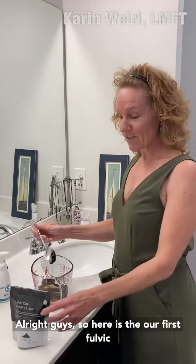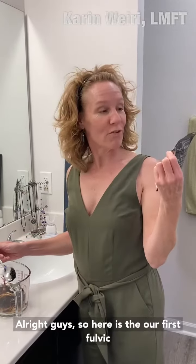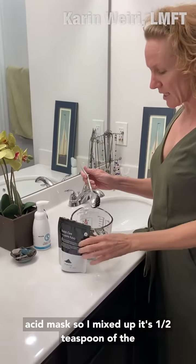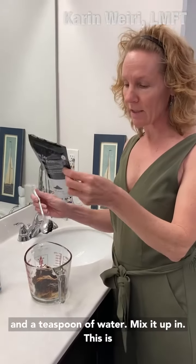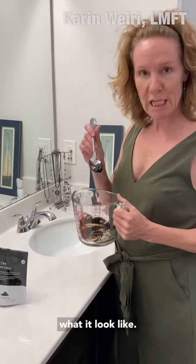All right guys, so here is our first fulvic acid mask. I've mixed up a half teaspoon of fulvic acid, a half teaspoon of baking soda, and a teaspoon of water. Mix it up and this is what it looks like.